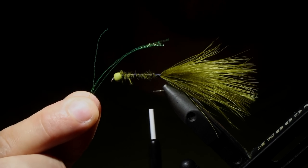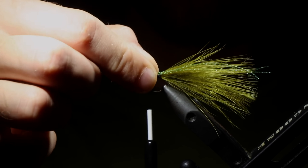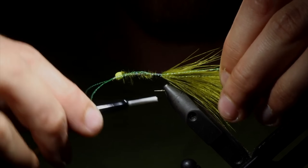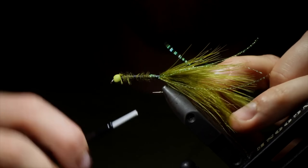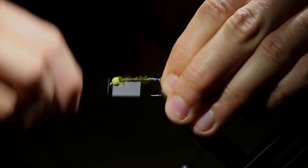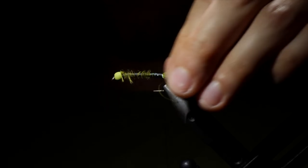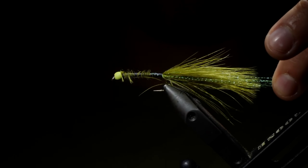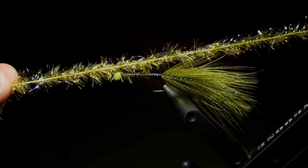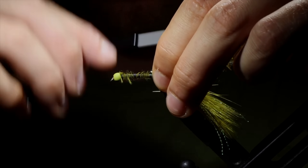Next we're going to grab some crystal flash — this is in olive, but orange also looks really good with this olive pattern. Secure that to the hook, then fold it over and secure it on the other side, so we only have to use four strands to do both sides. We're going to secure it down a little bit tighter, then snip it to length — we want it to be a little bit longer than our marabou. Next we're going to grab some UV Estaz, and I like to trim off the tips so we can secure the braided line straight to the fly.